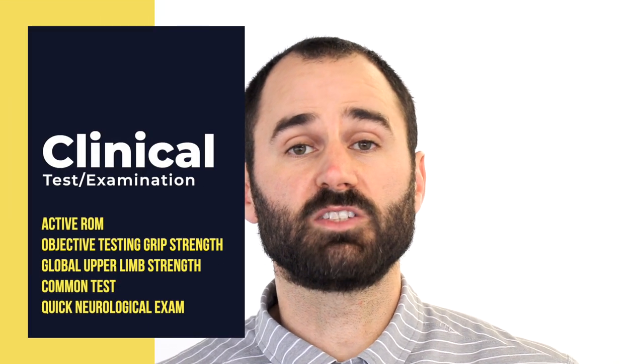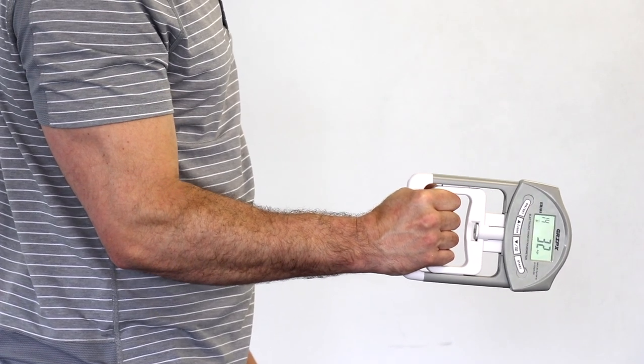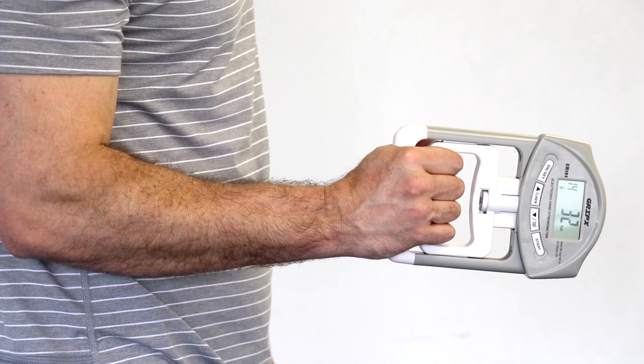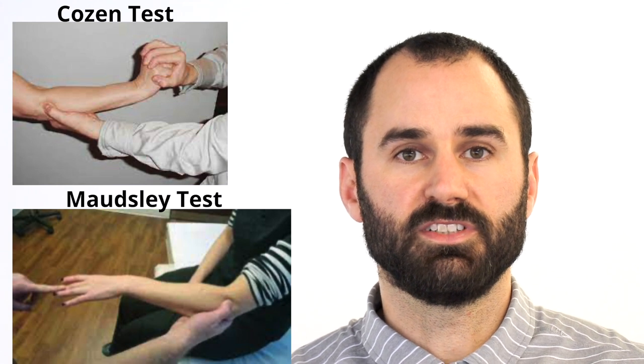For examination and testing, first assess active range of motion: extension (straighten elbow), flexion (bend elbow), supination (rotating palm up), and pronation (rotating palm down). Global upper limb strength — bicep, tricep, and deltoid — is also important. The best single test is assessing grip strength objectively, doing this initially and over time to track progress. In a flexed elbow position, strength should be 5 to 10% more than with the elbow fully extended. Common tests such as Cozen and Maudsley's — which assess wrist extension and finger extension respectively — have poor diagnostic value as sensitivity and specificity have never been clinically validated.